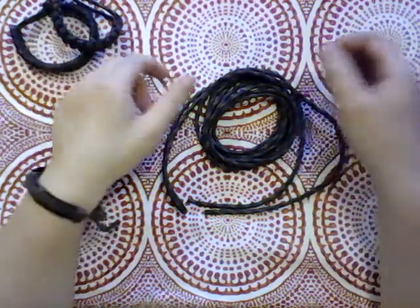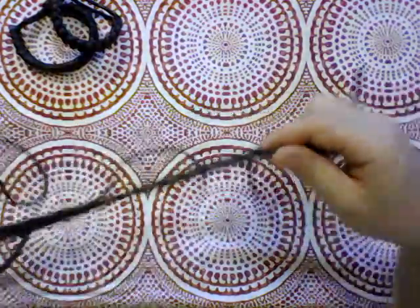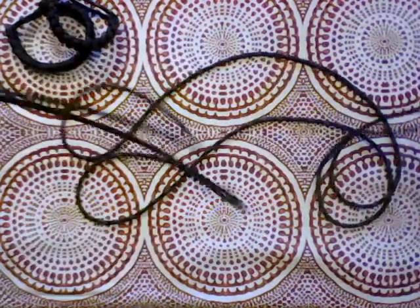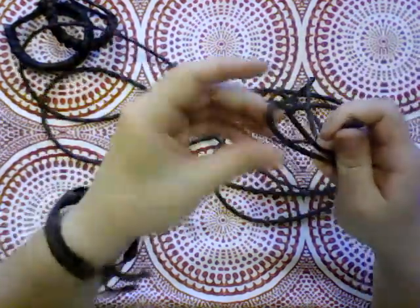Hey friends, Katherine here. I'm going to be braiding another paracord bracelet today without a clasp because I prefer them without a clasp. I've got clasps, I just prefer not to use them. I have pre-melted the ends again because I learned that lesson and this is about eight feet of paracord. My arms are a little longer than eight feet from side to side so that works out for me.